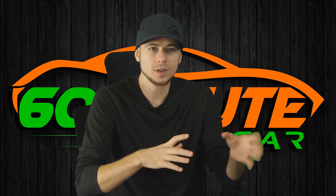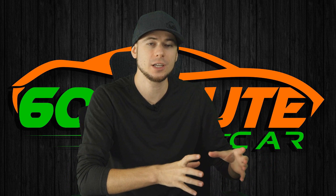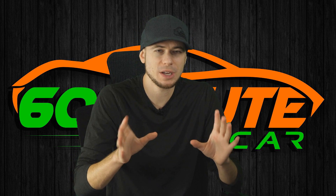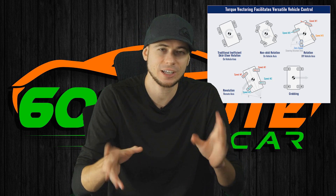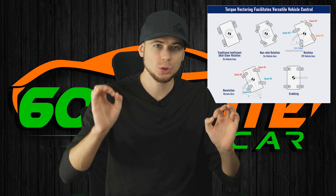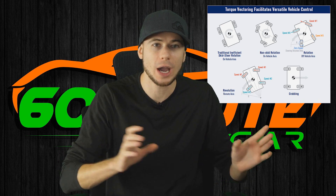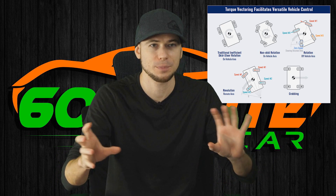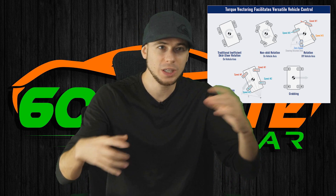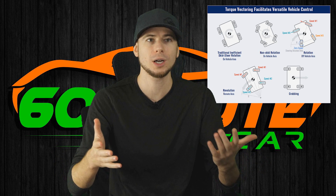Let me go over a couple of details they did not mention, but that I know from other videos, interviews, and research I've done. One thing is torque vectoring. Because each wheel has its own motor, you get torque vectoring for free — it's not a special feature you have to add. Because each wheel is independent, the speed of each wheel can be independent, so you have torque vectoring right off the bat.